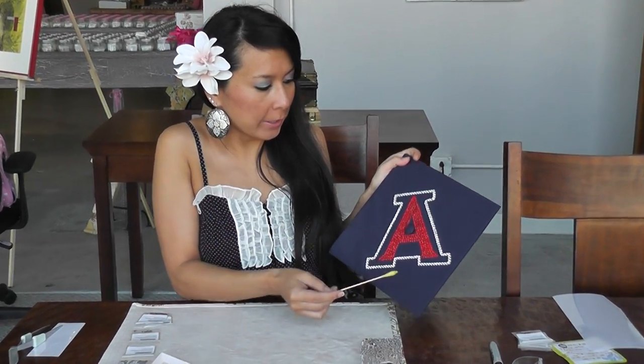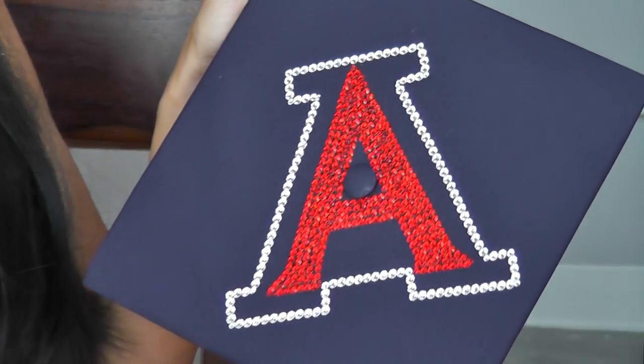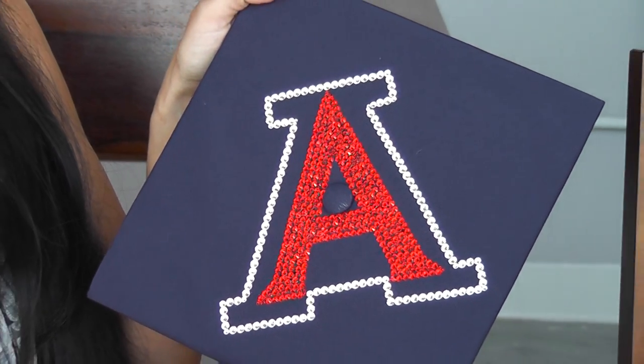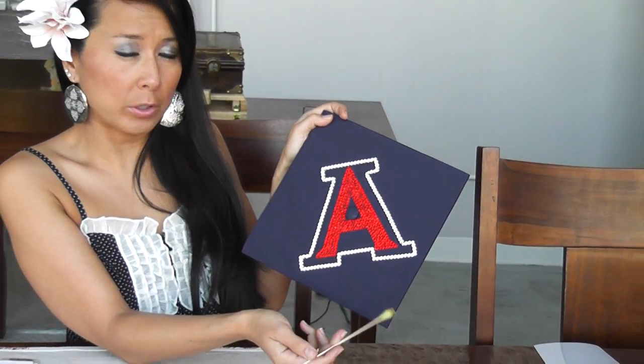I have completed my project and here's the A with the Light Siam and Crystal. Now when it has set and dried for a full 24 hours, you can get a little paper towel with some Windex on there and do a gentle wipe on the rhinestones and it'll clean right up.